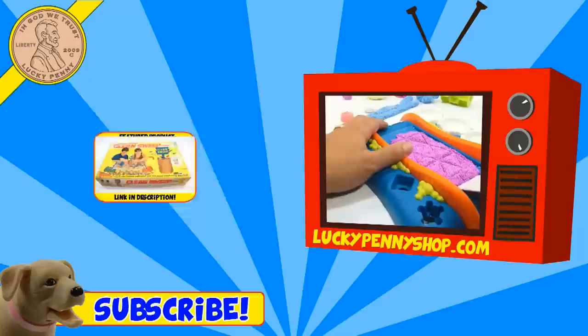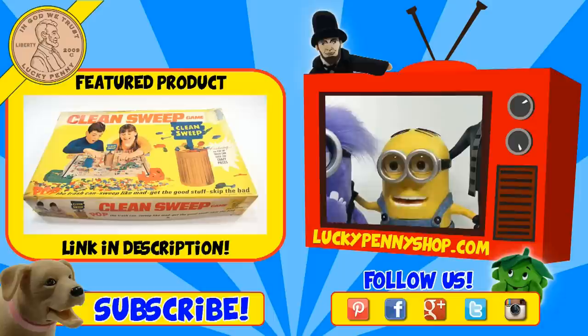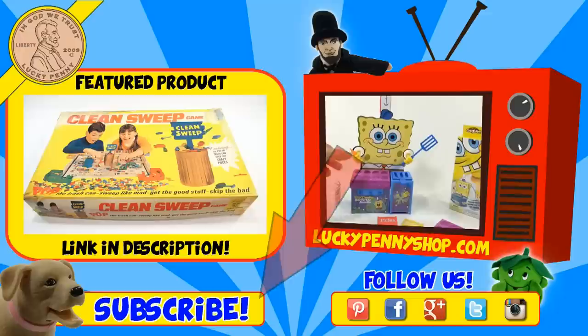If you're looking for the item you just saw in the video, click here. Watch more videos by clicking here. Don't forget to share on social media and give a thumbs up. Please click here to subscribe to Lucky Penny Shop. You can always remember: when you see a Lucky Penny, pick it up. Thanks for watching.